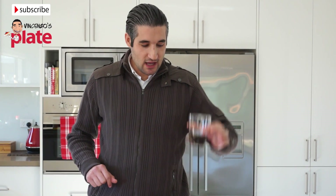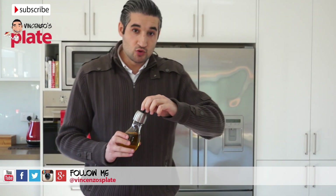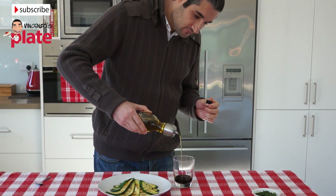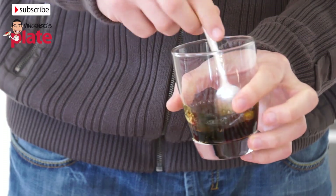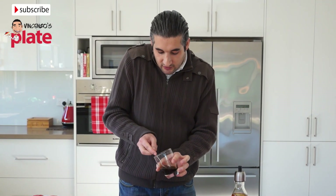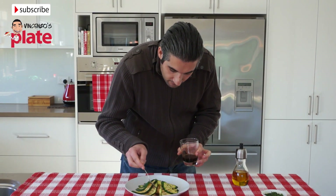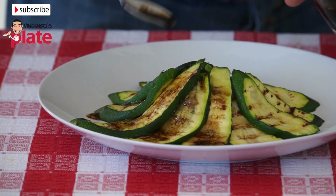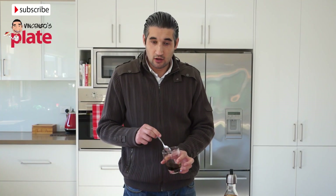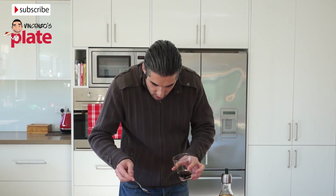Now let's dress this. We have a little bit of balsamic vinegar — not too much. We're going to put about three spoons of extra virgin olive oil. With a spoon we're going to put just one spoon on top of each slice. Now that we've done all of them, we're just going to spread the rest of the oil and balsamic vinegar on top, starting from the salad.